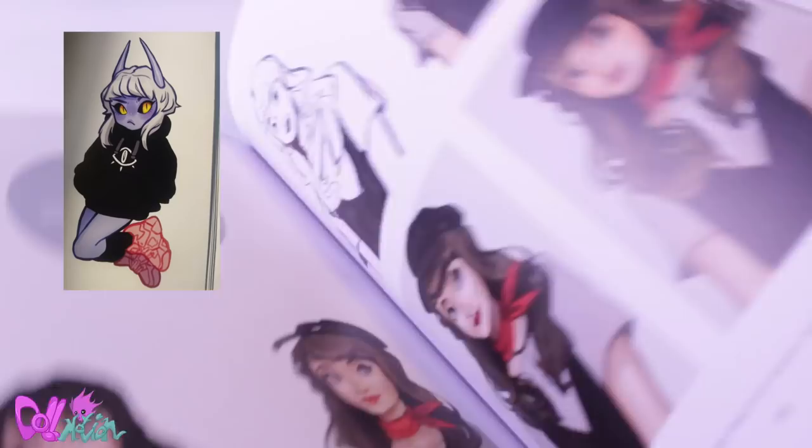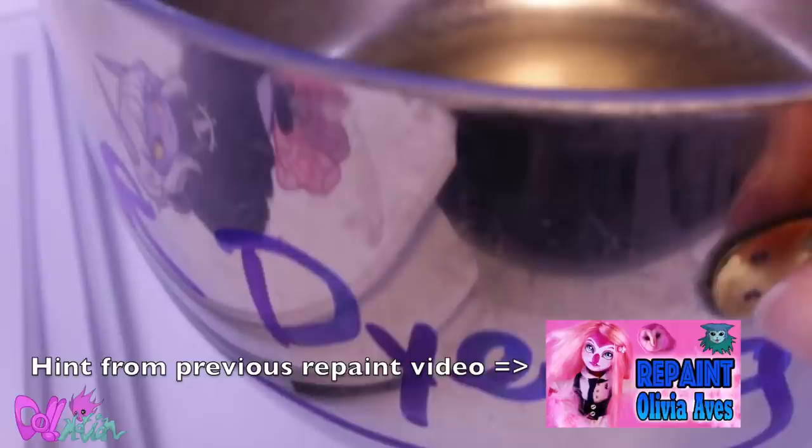But for now, let's make the demon girlfriend. If you saw the reflection of a purple demon in my previous repaint video, then you found the hint. Good luck finding the hint in this video.